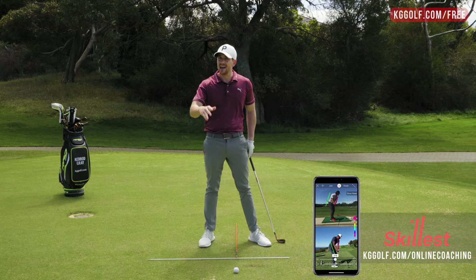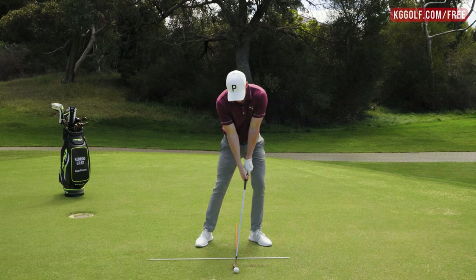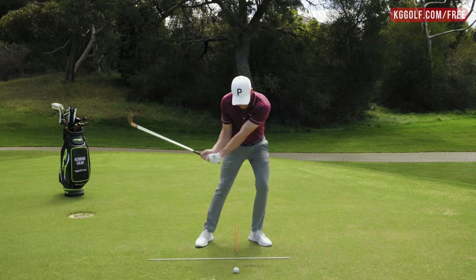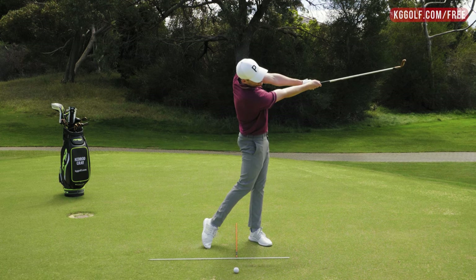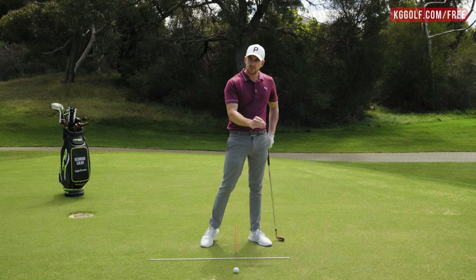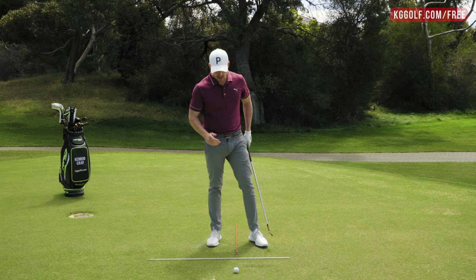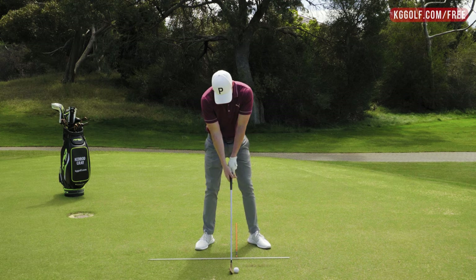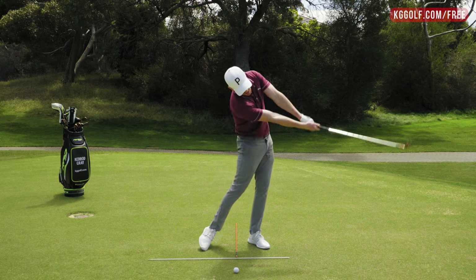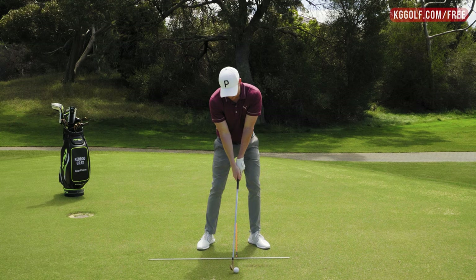The first couple of times you do this, go slowly — it is challenging. Make some small swings: load up weight forward, feel the lead shoulder staying as low as you can, finishing with a punch shot. The exaggeration will encourage the bottom of the swing to be very far forward and you'll start hitting a lot more of the ground. Then when you combine that into a full shot — load up weight forward, lead shoulder low, finish in a punch shot position with arms and club extended.